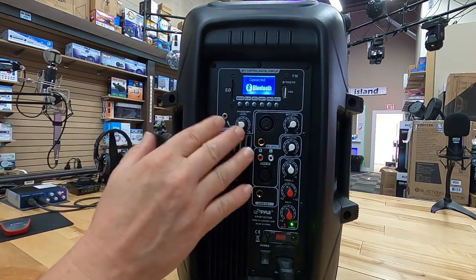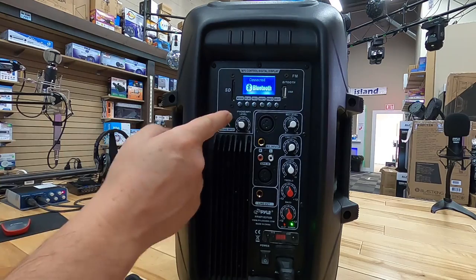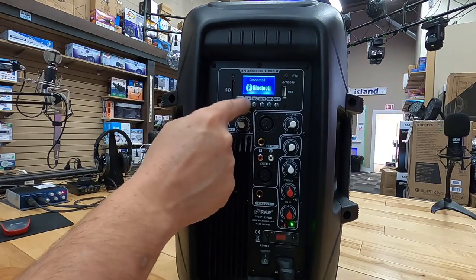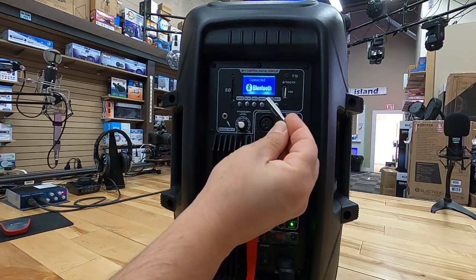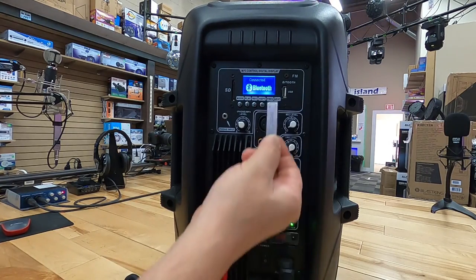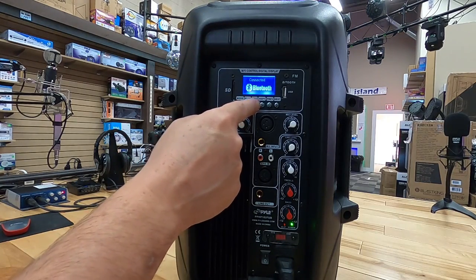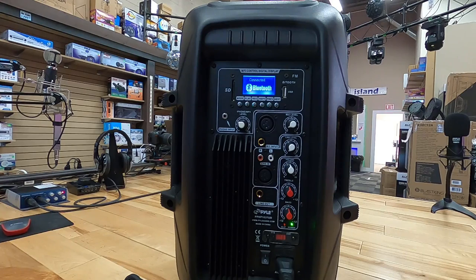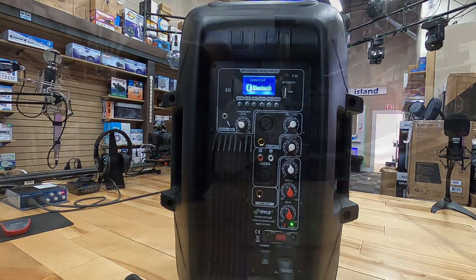It also features Bluetooth and an FM radio. I put the FM radio at the bottom of the list of features — it's a basic analog system. A novel feature on this unit is that you can record. If you're using the analog options, you can put a USB stick or an SD card. If you do use a USB stick, use one without a flashy light on it. 64 gigs is usually good enough — it'll last forever. You'll be able to record and play back on this unit. This speaker also has a switchable power connection, so you can go from 115 to 230 volts.